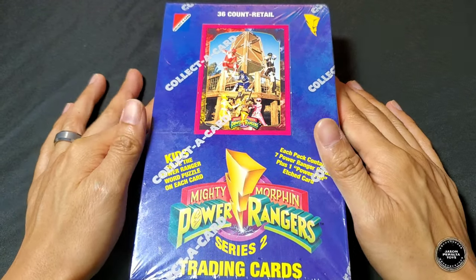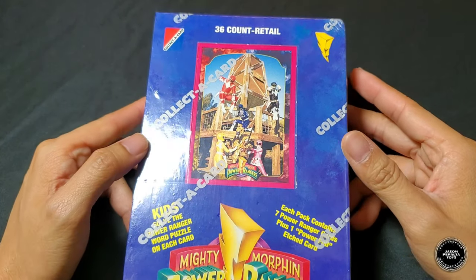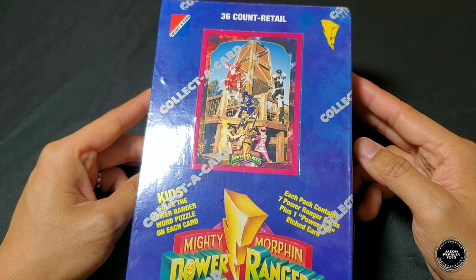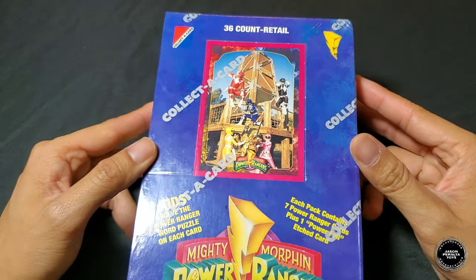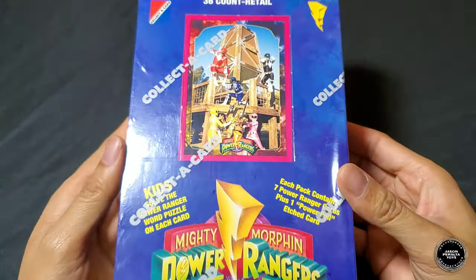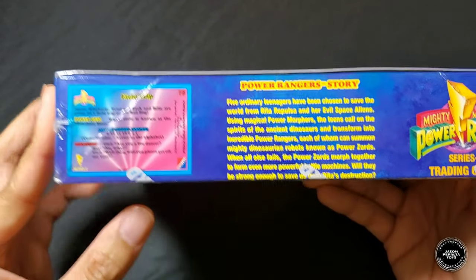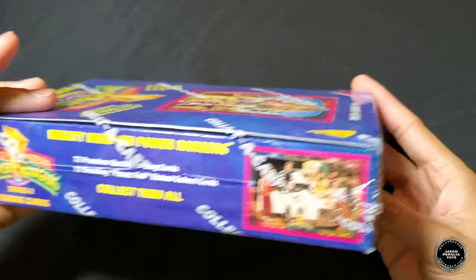Here we go — let's take a look at the booster box on the table. The one I have is a retail version of this series. I know each of these old trading cards from Collect the Card had different exclusives — there was a hobby exclusive, a Walmart exclusive, and a jumbo edition — but this one is just a regular retail version, the kind you could find at Target or Toys R Us or whatnot. Still sealed, really nice. Here's the back of the box showing the Power Rangers story and an example card from Collect the Card Corporation.